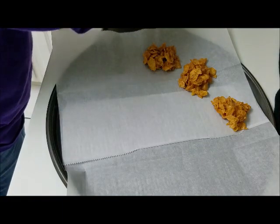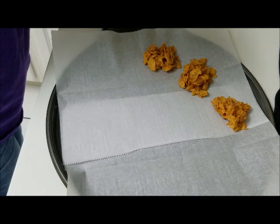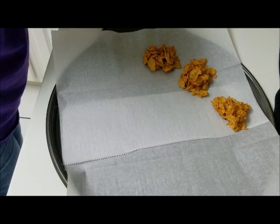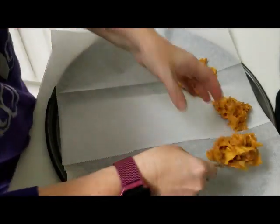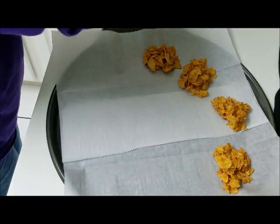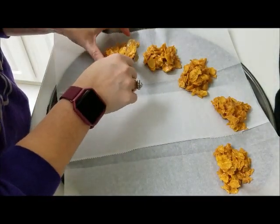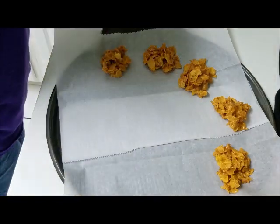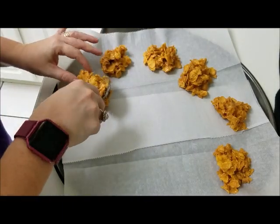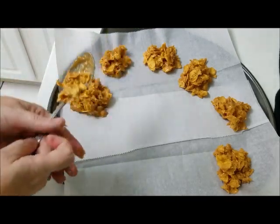You can make these as big or as small as you want. These usually don't last long at my house or at any party or get together I have ever taken them to. I am going to finish scooping these out on the dish and I will show you what they look like in just a second.